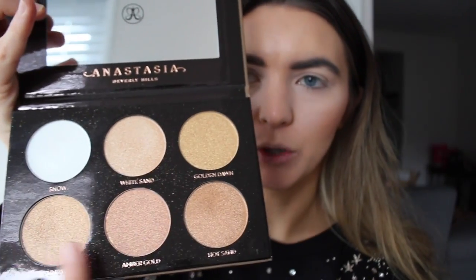Next I'm going to use the Anastasia Beverly Hills Glow Kit — this is the holiday edition. I'll put a specific link down below in the description box. I wanted to show you guys all the shades it comes in — they range from lighter to more deep. We have Snow White, Sand, Golden Dawn...